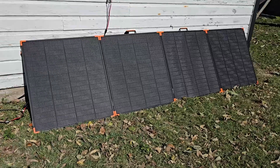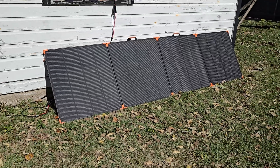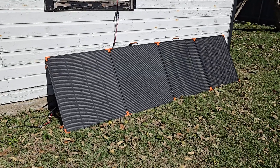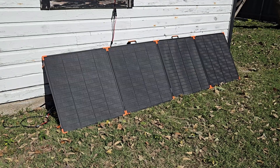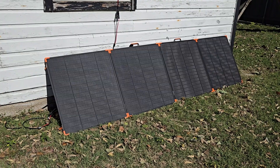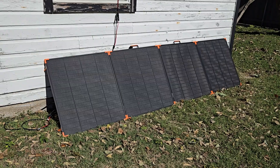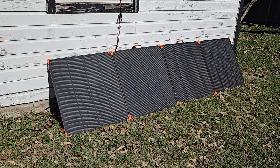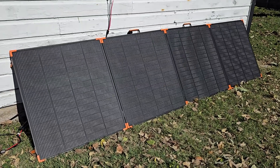Look at that — that panel is cranking out power over what it's rated. Typically from what I've seen, if you get a 400 watt panel you'll be lucky to get 200 watts on a nice sunny day. This is pulling almost 500 watts. Other days I've seen 450-460 for hours, but 490 is the greatest output I've seen.